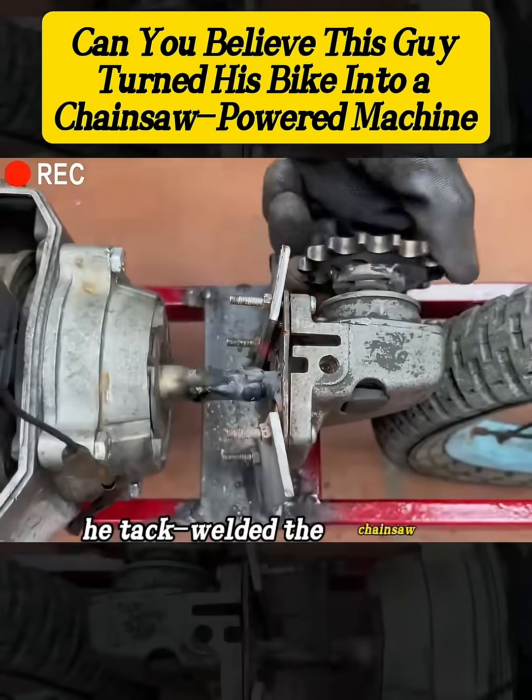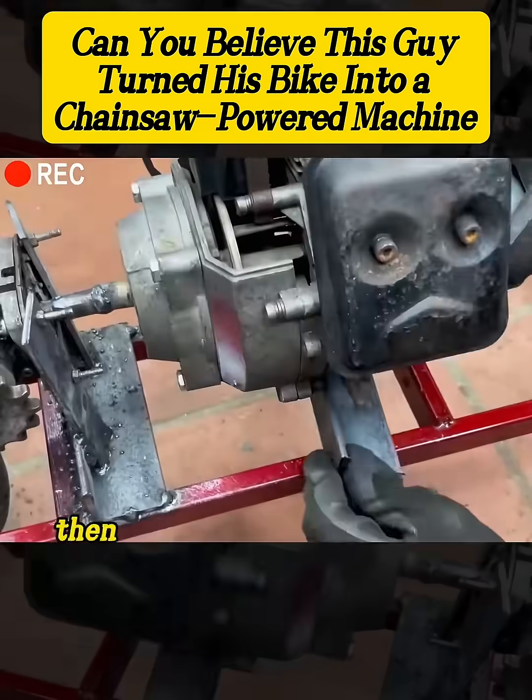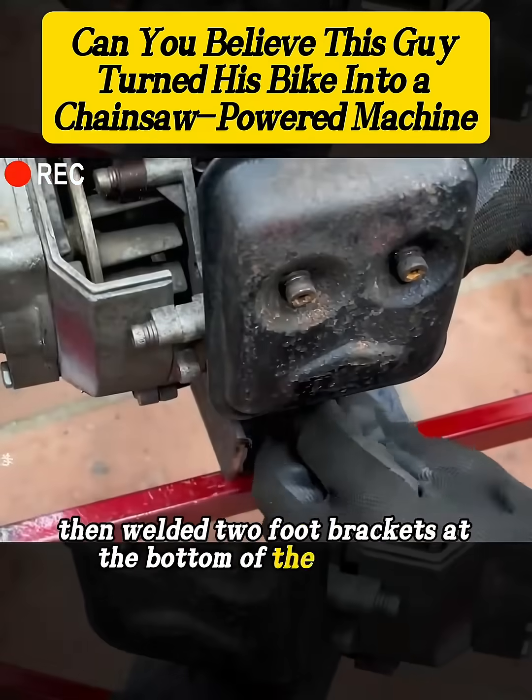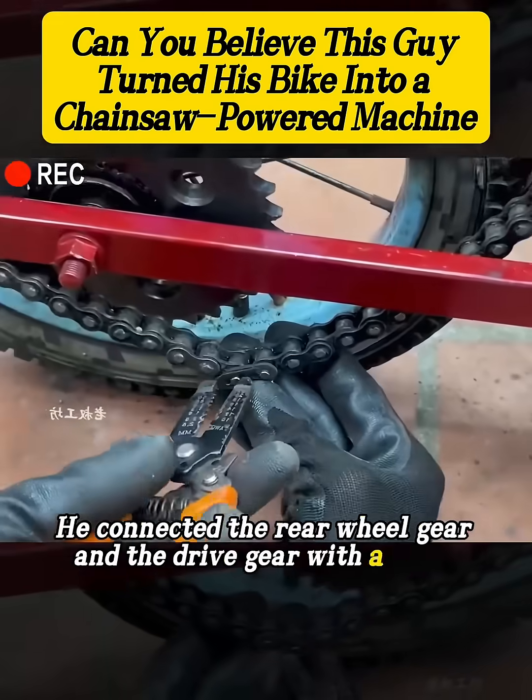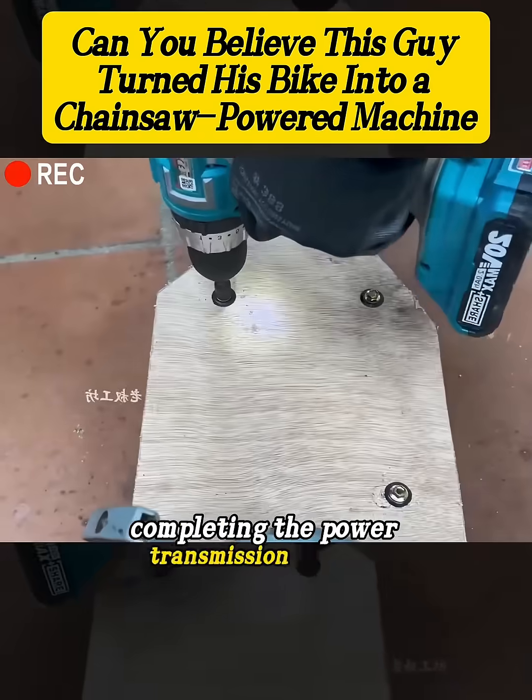Next, he tack-welded the chainsaw shaft to the drive shaft, then welded two foot brackets at the bottom of the chainsaw, securing it firmly to the frame. He connected the rear wheel gear and the drive gear with a chain, completing the power transmission system.